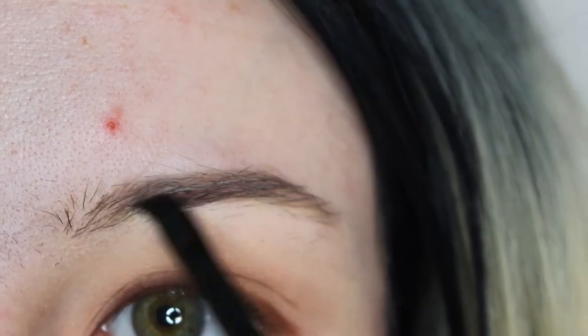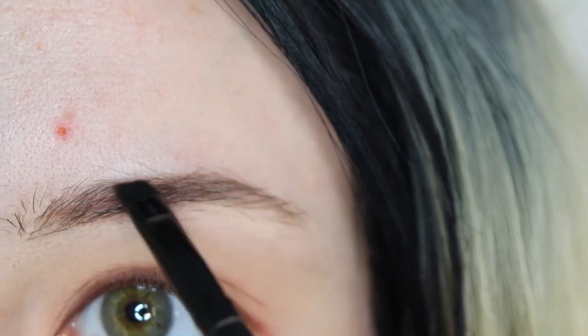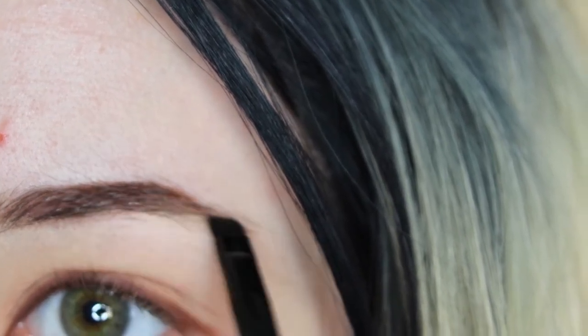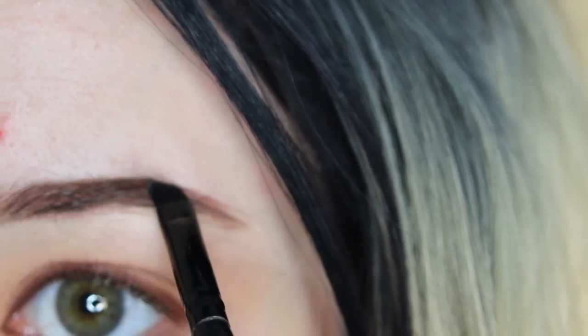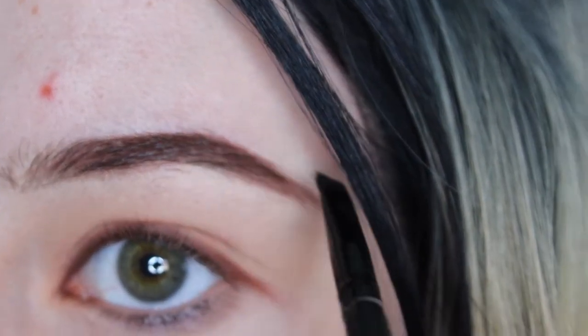Now I'll be taking the color Central Park and applying this to my eyebrows. I've been letting my eyebrows grow out lately, so they are such a mess. So right now I'll just be filling in my eyebrows and giving them some shape.